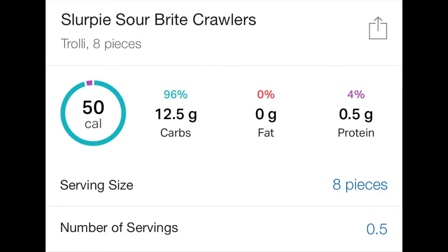I also had a few Trolli sour bite night crawlers. What you just saw was my biggest meal of the day — lunch. That's the biggest meal because it's usually when I'm hungriest. After eating right away at the gym and having a snack at school, it's about four to five hours without a big meal, so I take advantage and load up on carbs and calories.